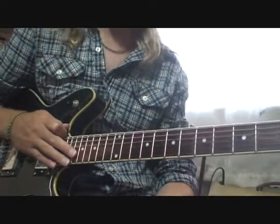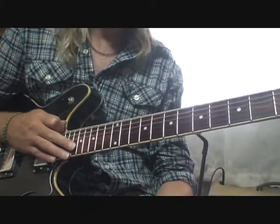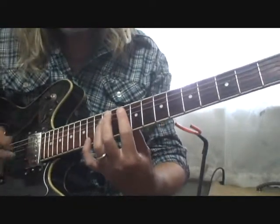This is a lesson on the Black Keys song 'Gold on the Ceiling.' It's a fun song to play and it's not that hard. The intro is based around a chord progression that starts on a G.